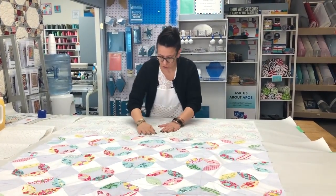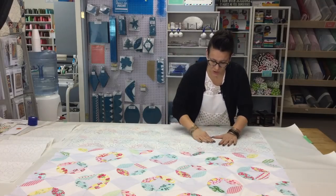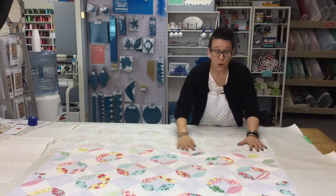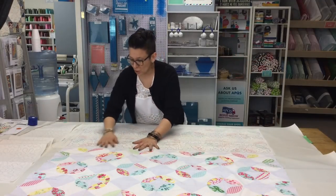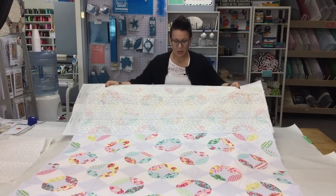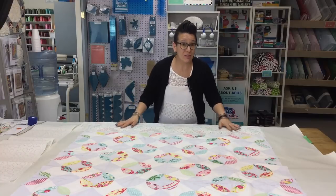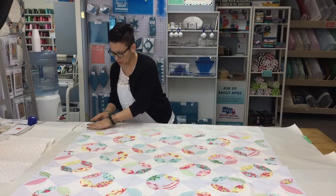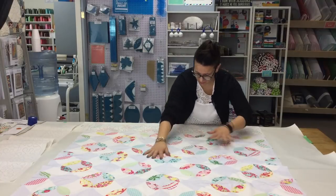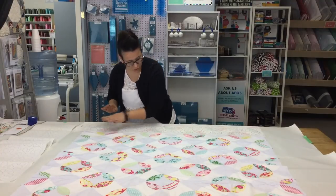I don't know about you, but when I start quilting, my designs don't remain consistent — they get bigger, they get smaller, I forget what I was doing, and it doesn't look the same as when I began. And don't you see how this would be a lot faster than chalking on your quilts or using pens to mark it? This is so nice and quick.